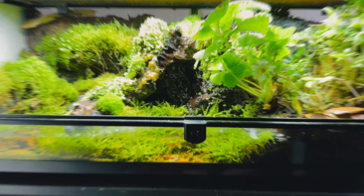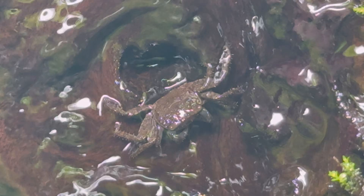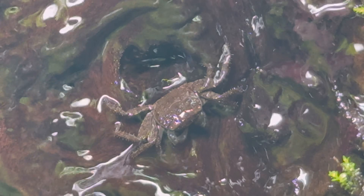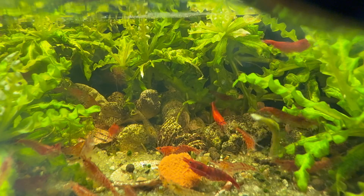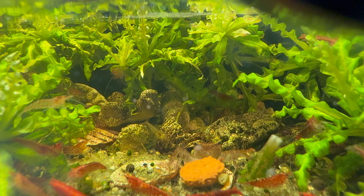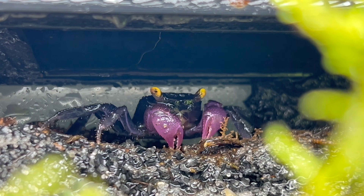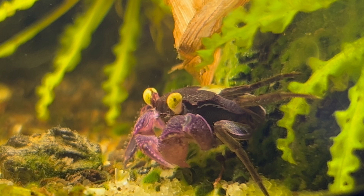Over the past 300 days I've been simulating a semi-aquatic ecosystem complete with land, water, plants, and animals, allowing nature to evolve and adapt with minimal interference. From algae blooms and plant overgrowth to surprising animal behavior, this is what 10 months of hands-off ecosystem management actually looks like.